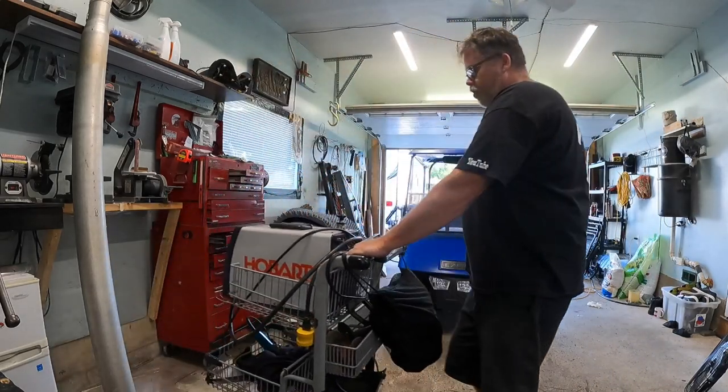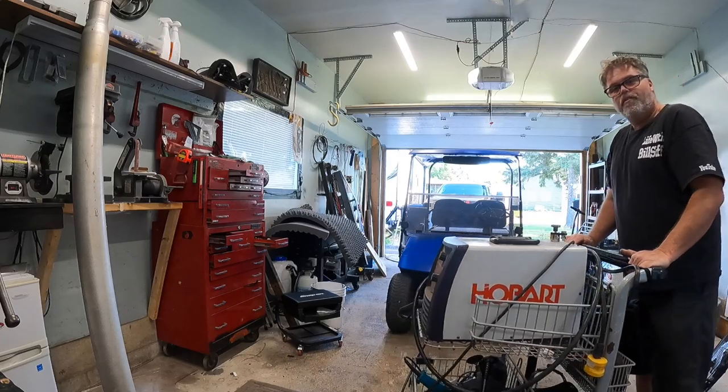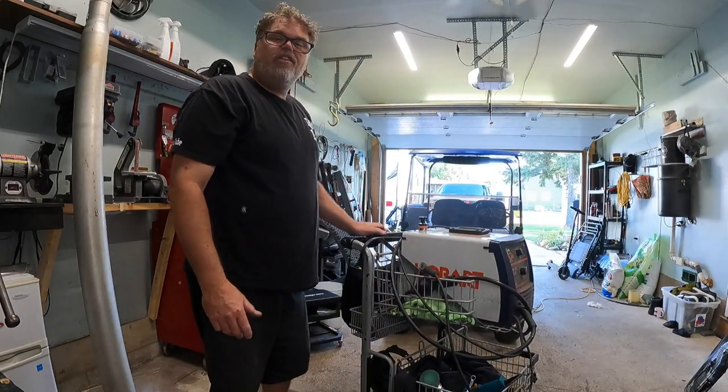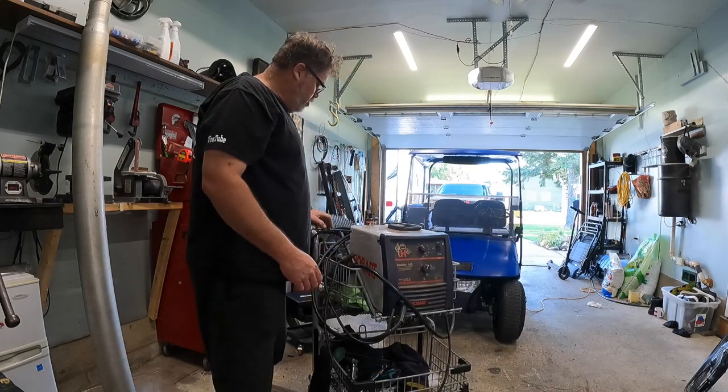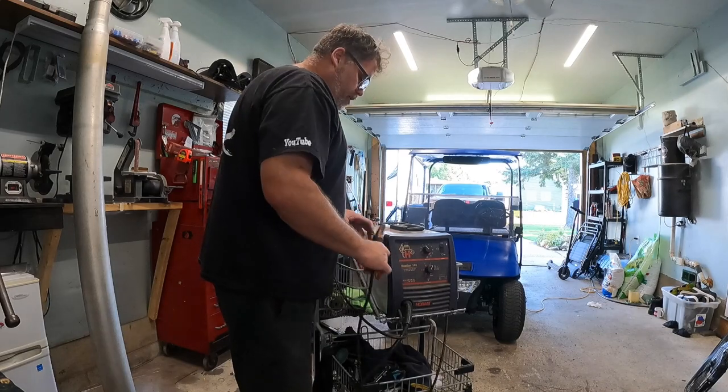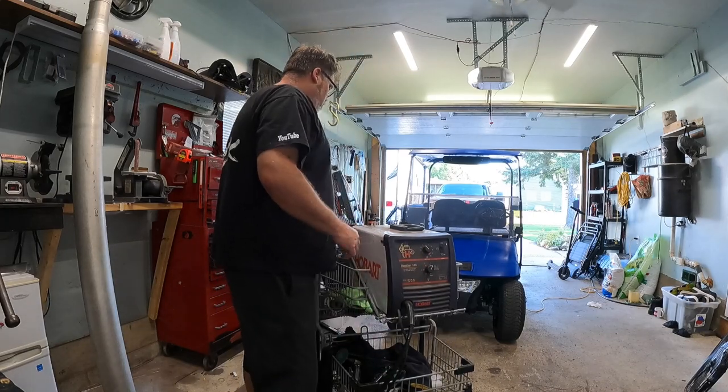As I said before, I wanted to give the old welder some love in here, because as you know, the old welder is getting a little tired. We've got to try to keep this thing somewhat healthy — and by healthy, I mean working properly.